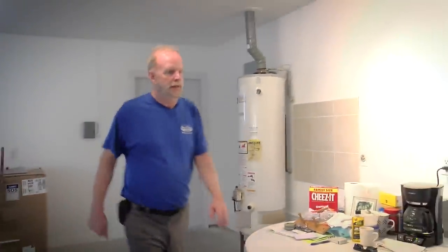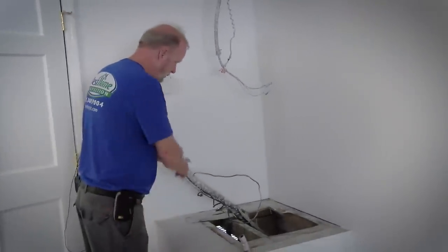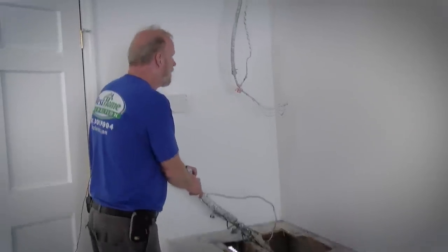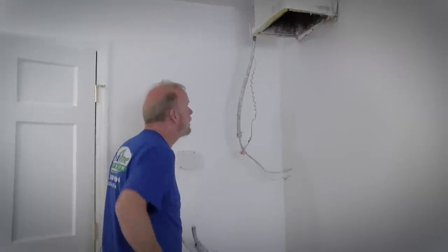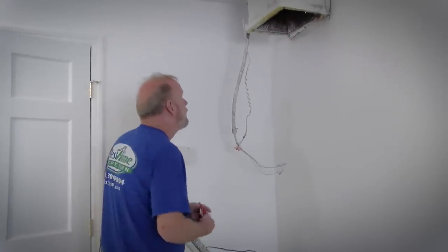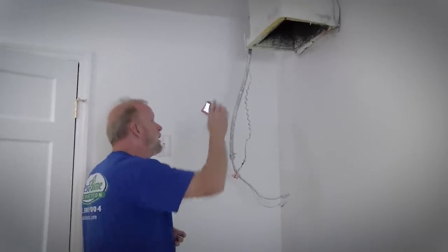This here is where the air handler used to be — that's the other part of the AC system. I'm going to pull new copper. The wiring is still here, and the ductwork, but the ductwork looks kind of dirty. I'd recommend the AC contractor replace as much as he can and clean the rest.